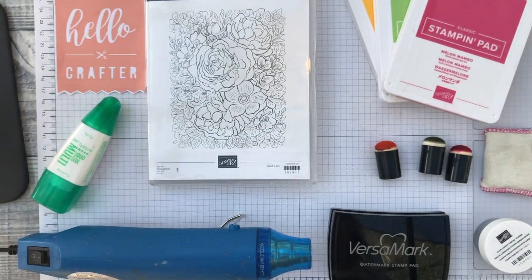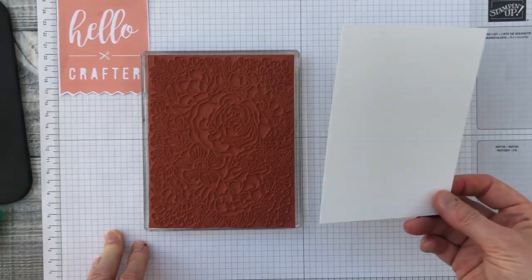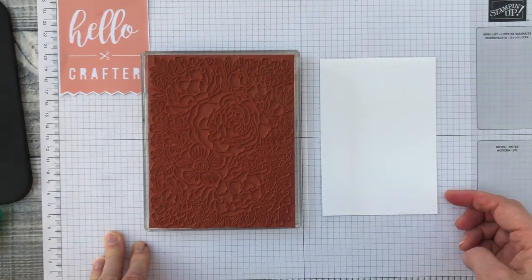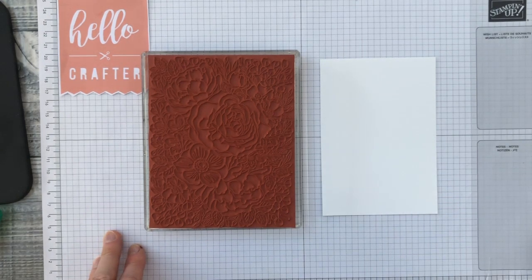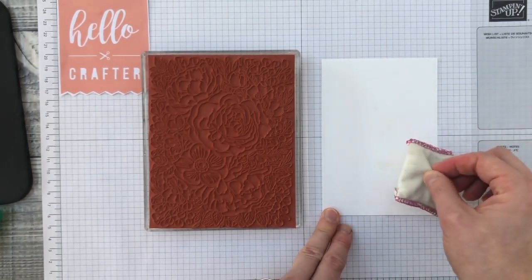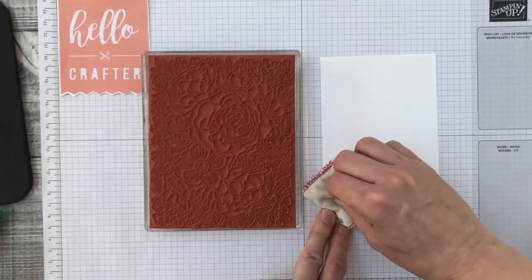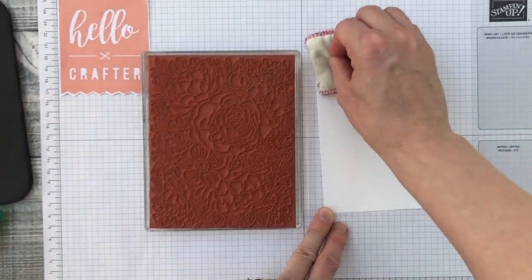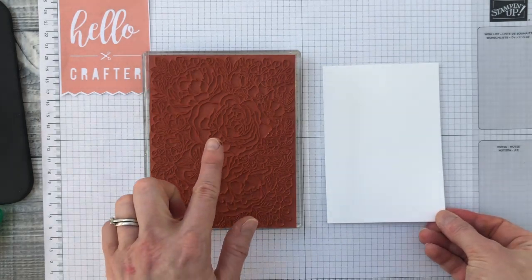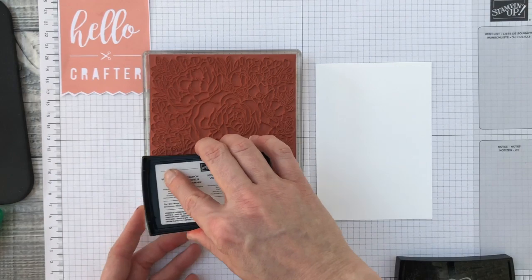I've cleared my workspace and cut a piece of whisper white cardstock, 9.5 centimeters by 13.8 centimeters. I'm bringing my embossing buddy over and tapping it down — it releases a fine white powder that I wipe all over the card. This cleans off any sticky residue, grease, or static, because we don't want the embossing powder to stick to anything except the stamped image. Then we get our Versamark and ink up the stamp really well.